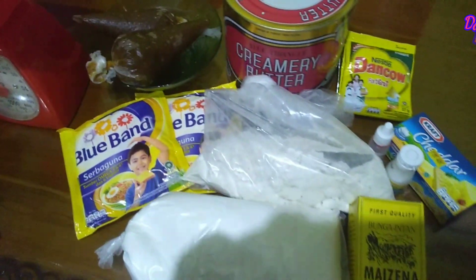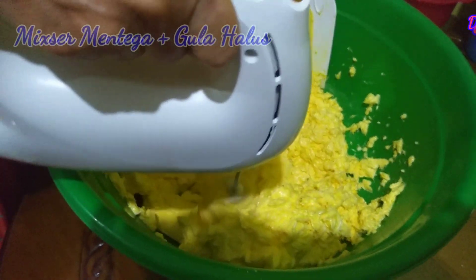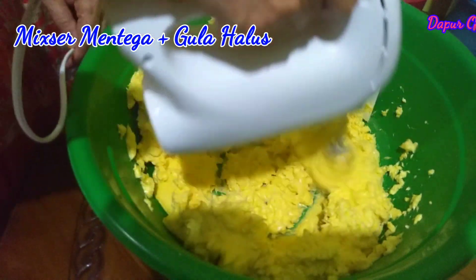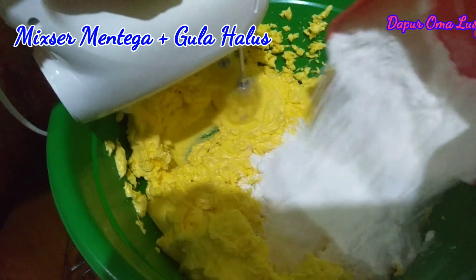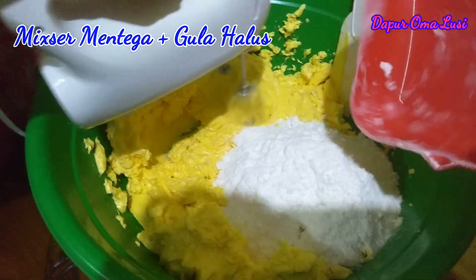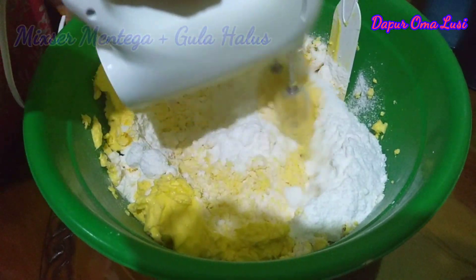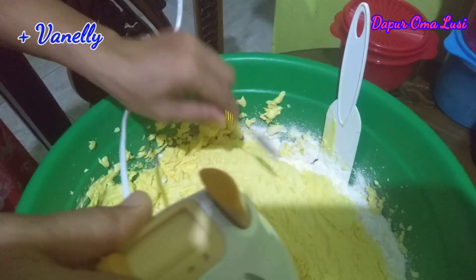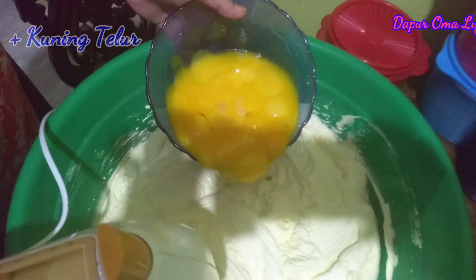Mari kita buatnya. Pertama kita mixer dulu mentega bersama gula. Kemudian kita masukkan vaneli satu sendok kecil, kemudian kita masukkan telur.